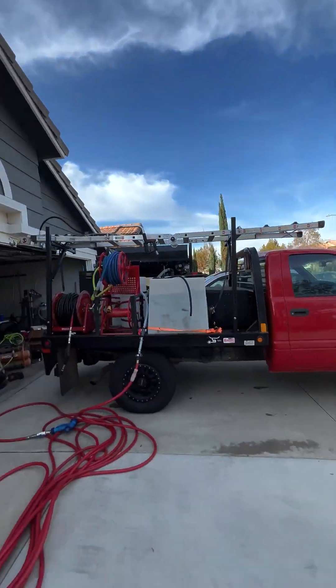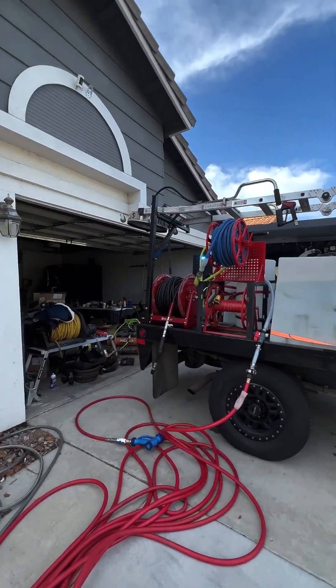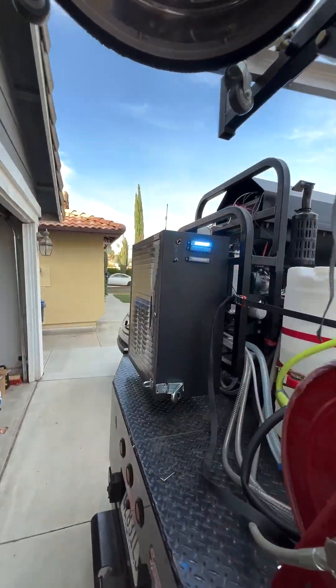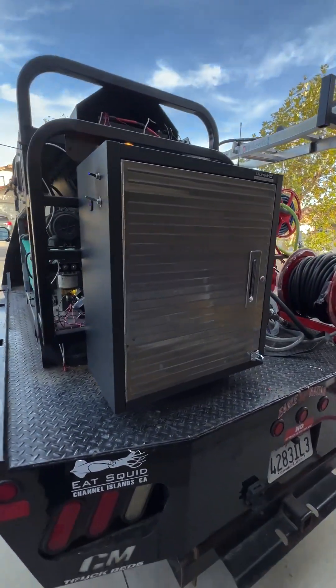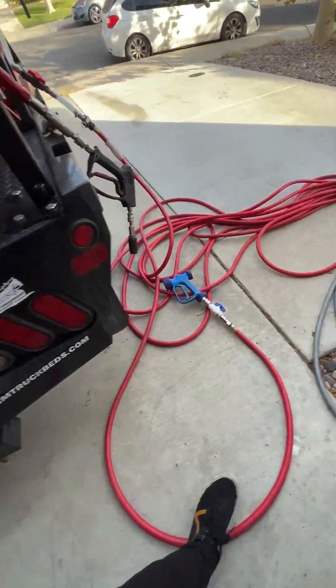I'm going to show you my setup — see what you guys think. So first I'll show you my truck. The magic happens over here in this box. Inside there are some switches, some lights, some antennas. And here's my blue gun.